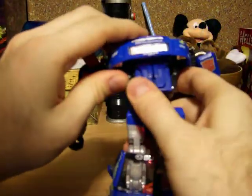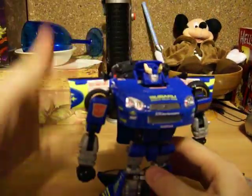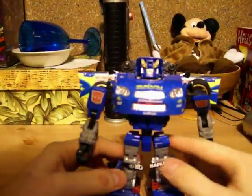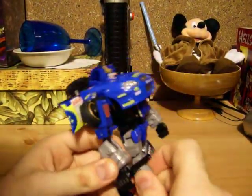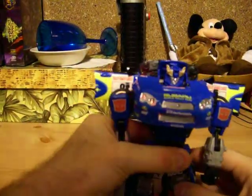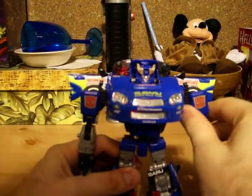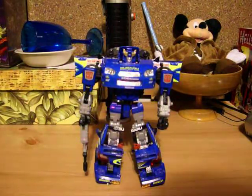There we go — that's all it takes, just a matter of time. Stand him up and give him a good pose. And there's his Alternator Smokescreen. Go ahead and put his gun in his hand like that. And there he is — Alternator's Smokescreen. He's very cool, I like him a lot. But they can be a pain in the butt to transform back into car mode.